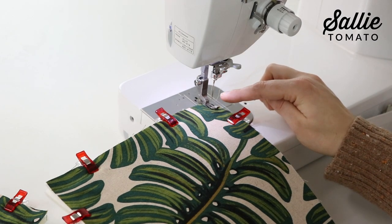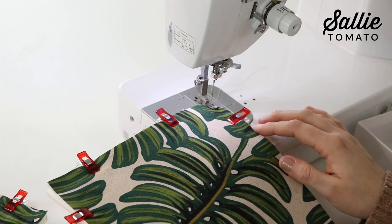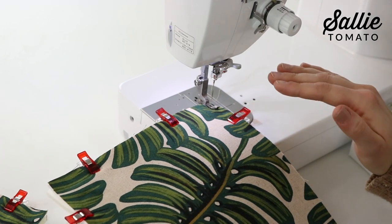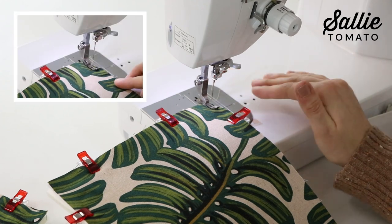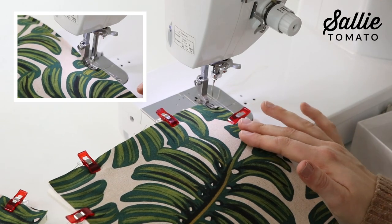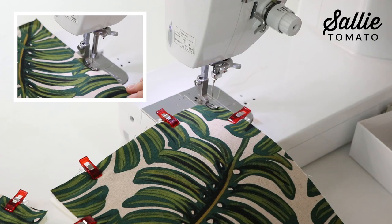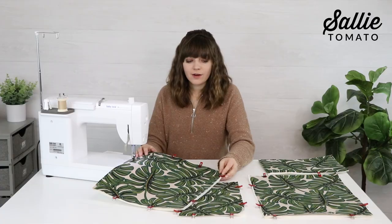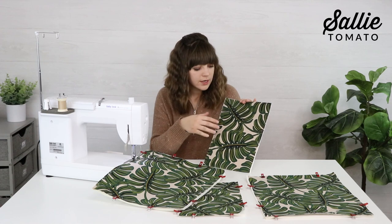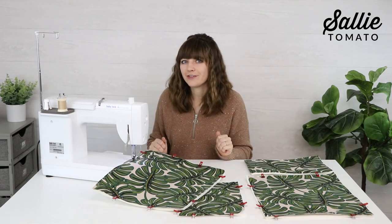I've attached a narrow foot to my Baby Lock Accomplish sewing machine — this feeds the fabric really well. You might also try a walking foot if your fabric is shifting or puckering, or a Teflon foot for tacky fabrics. Since this is just a basting stitch, set a longer stitch length — I'm using three and a half. Now is also the time to add any quilting you want, such as free motion designs or a stitch grid.